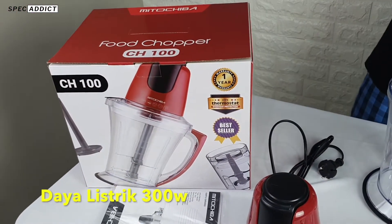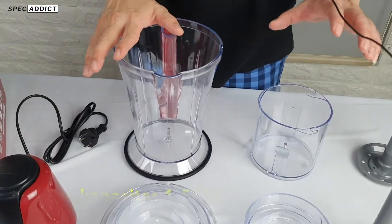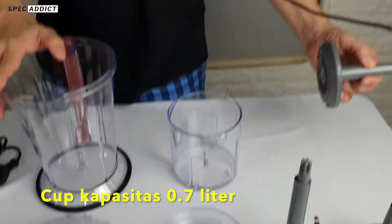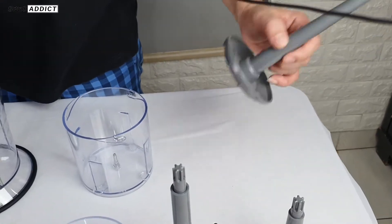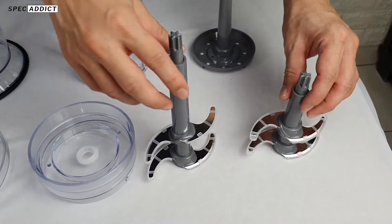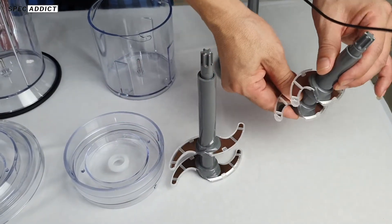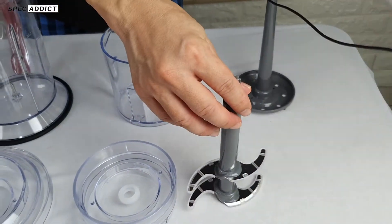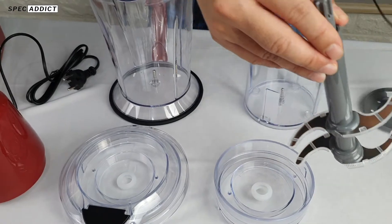You have a cup capacity of 1.5 liters. You may need to set it up first — lift it up when washing. The small blade is for the 0.7-liter cup, and the large blade is for the 1.5-liter capacity.